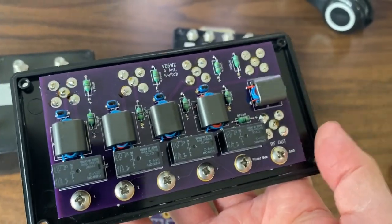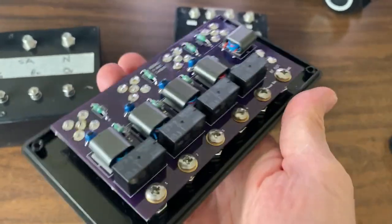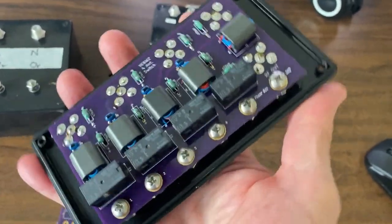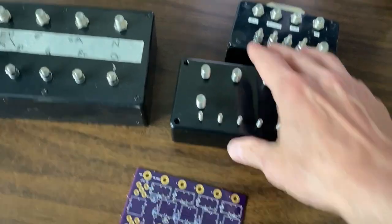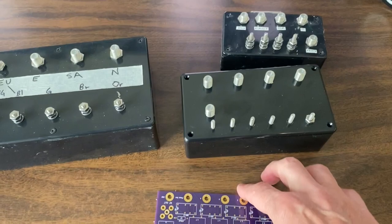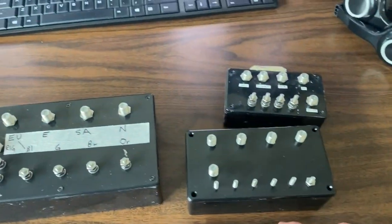Hey, this is Steve V6WZ. Over the last while I've had a number of emails from guys asking questions about how I switch and select my various beverages in the field. Let's talk about that. Over the years I've built a number of different switching boxes and methods for switching in the field. I'm going to talk about all of those as well as my new redesign for the circuit board I'm using today.